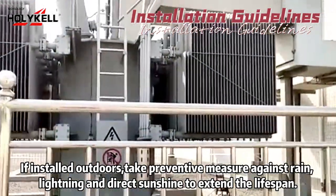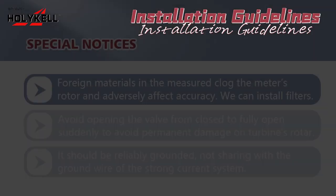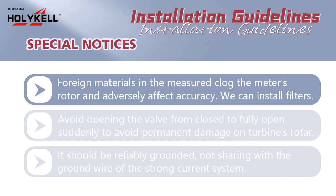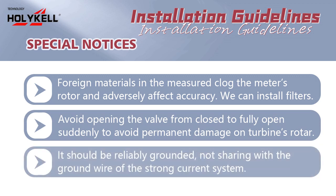Special notices: foreign materials in the measured fluid can clog the meter's rotor and adversely affect accuracy — install filters to prevent this. Avoid opening the valve from closed to fully open suddenly, to avoid permanent damage to the turbine's rotor. The meter should be reliably grounded, not sharing the ground wire with the strong current system.